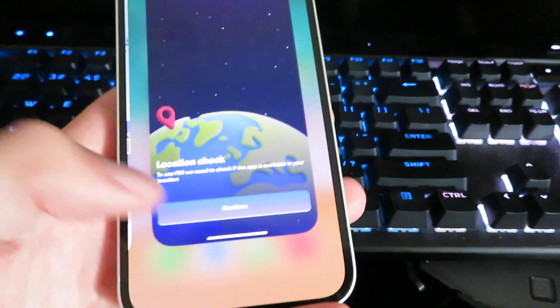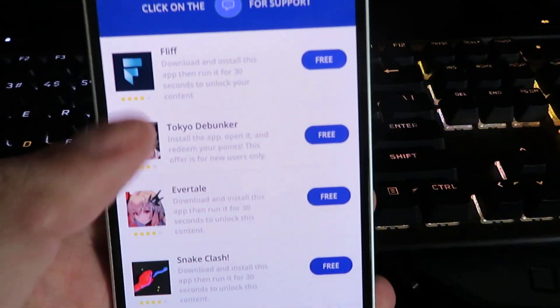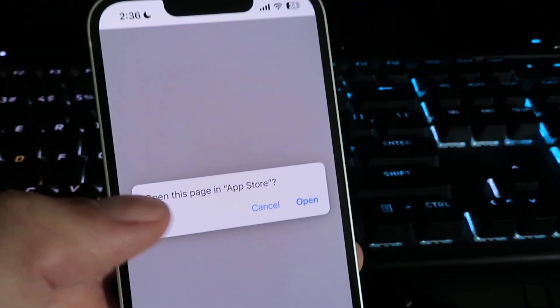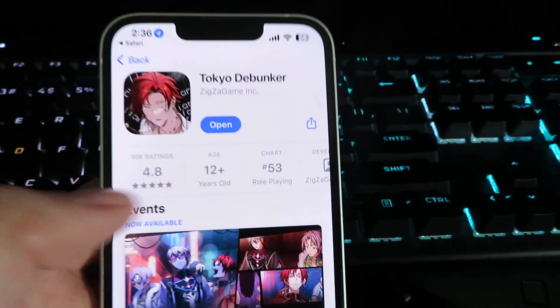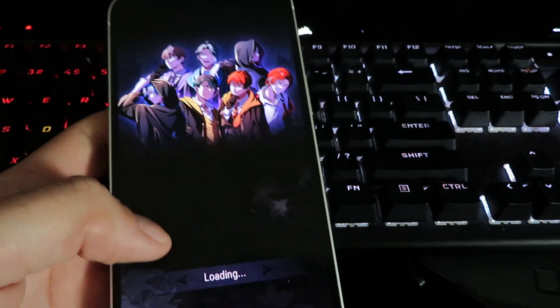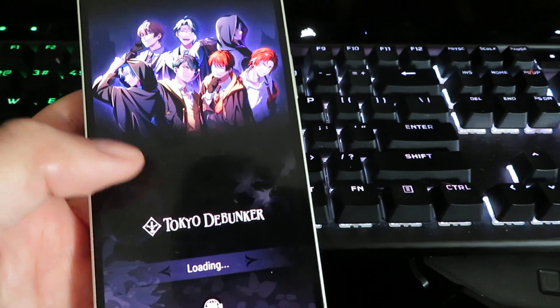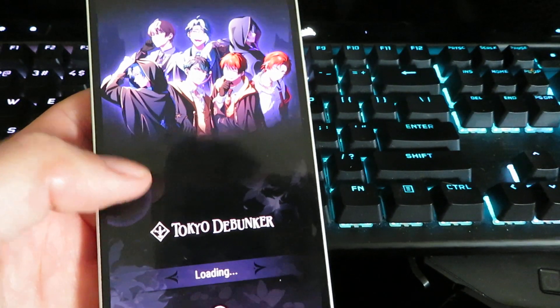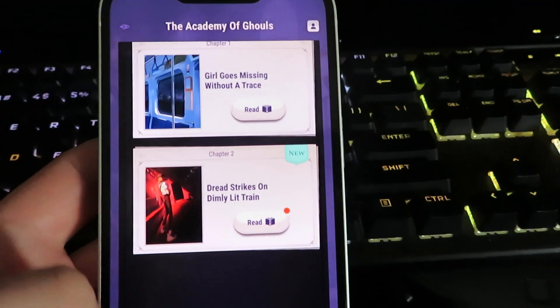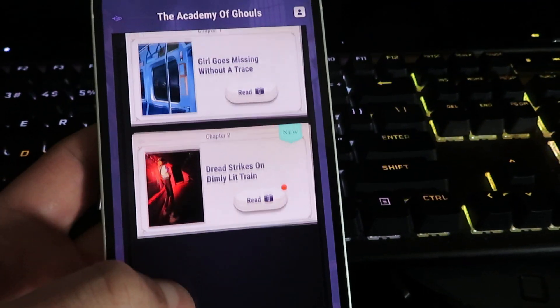So let's go ahead and close out now and move on to the second one. It's the same thing — we're gonna go to the app store, download it, open it up, and run it for 30 seconds. Once you do receive your key you can uninstall all these apps off your phone; you don't need to leave them on your phone forever. I'm gonna leave this open for just a few more seconds.